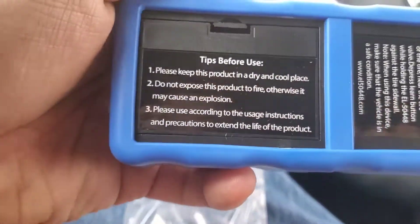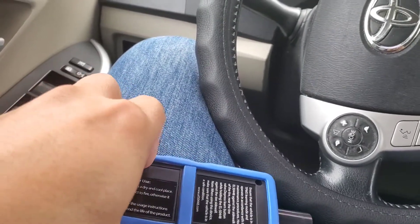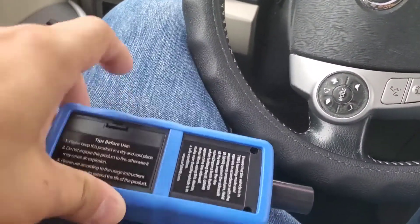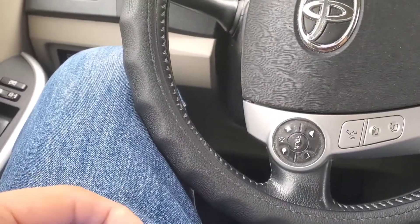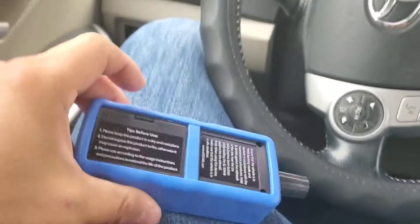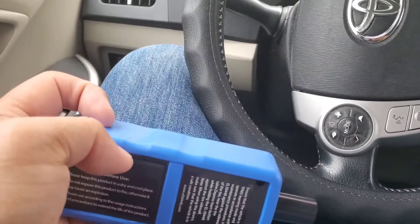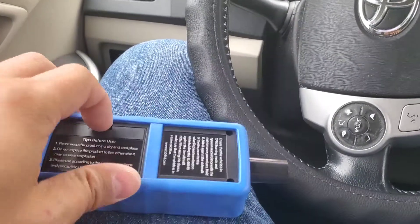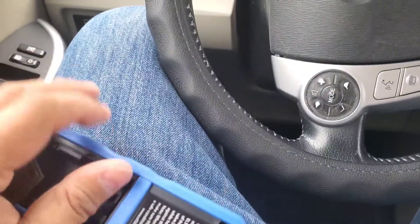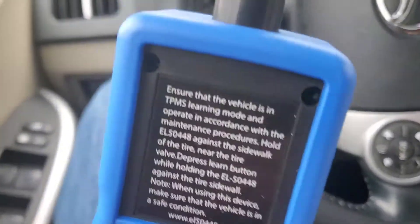You guys will need to put in a battery - I believe it's one of those square block nine-volt batteries. Let me just open up the battery door. Okay, just got it open. Tight is good, guys - I've seen a lot of these battery doors just swing open. Okay, there you go. I'm doing it with one hand, so it's very difficult. All right, so we have instructions here.